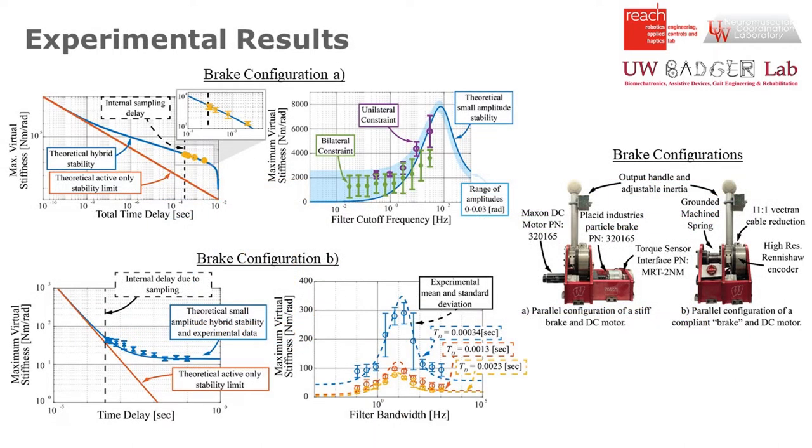We experimentally validated our approach with a single degree of freedom haptic device, and experimental results agreed well with our theory.